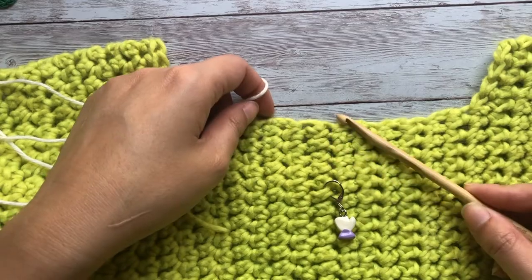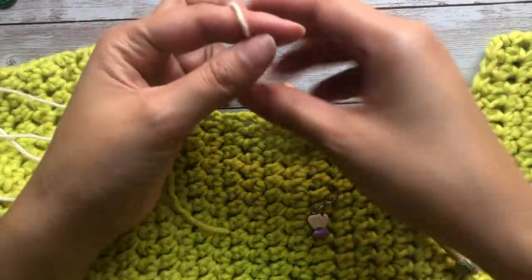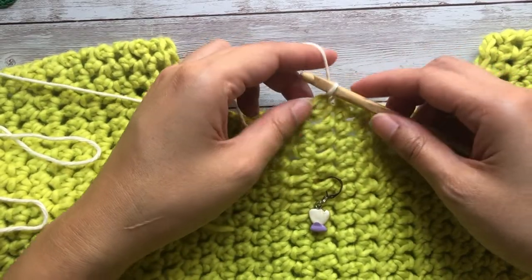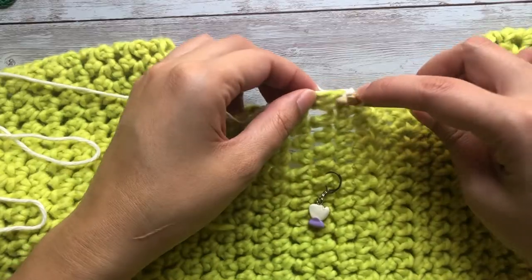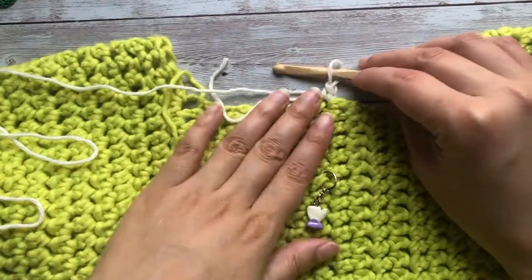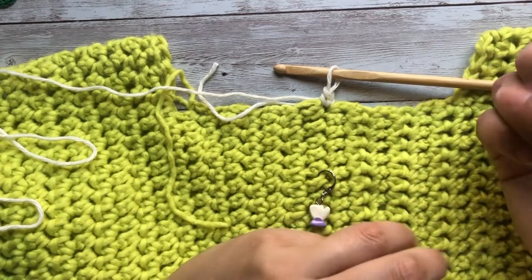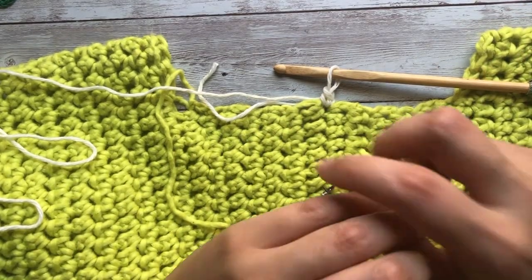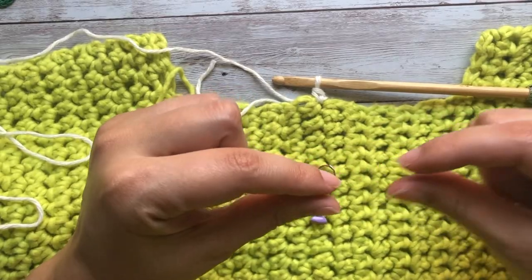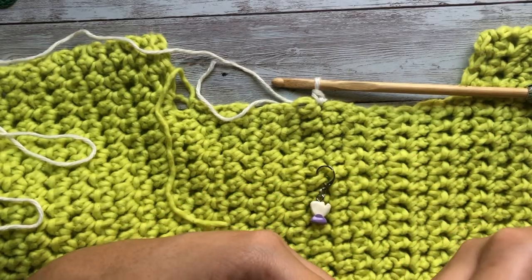To get started I'm locating my mid back — I helpfully had a stitch marker right there — and I'm just going to stick my crochet hook in, pick up yarn, and then chain one to secure. Where I've joined yarn I'm going to be doing a single crochet. I like to pick up stitches for the neckline with single crochets, but you can also use slip stitches. I prefer single crochets or slip stitches because they are the shortest stitches and I don't want to add height — I just want to have a place to crochet from.